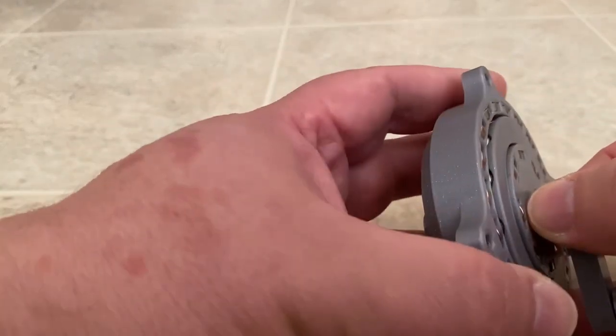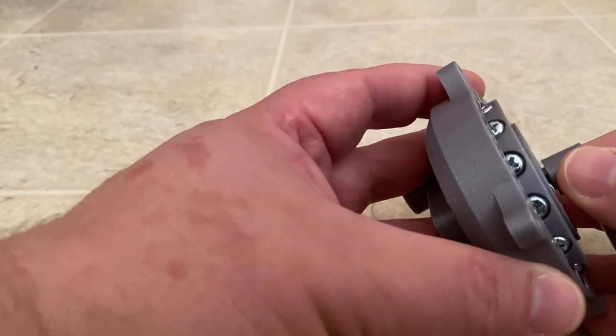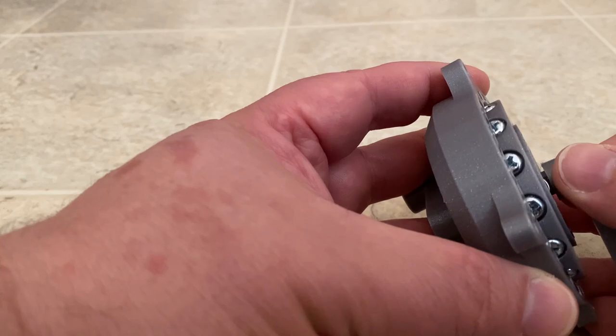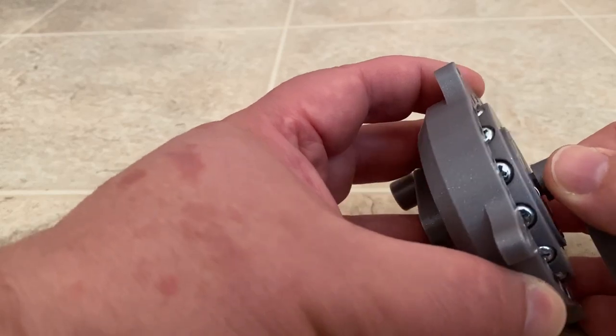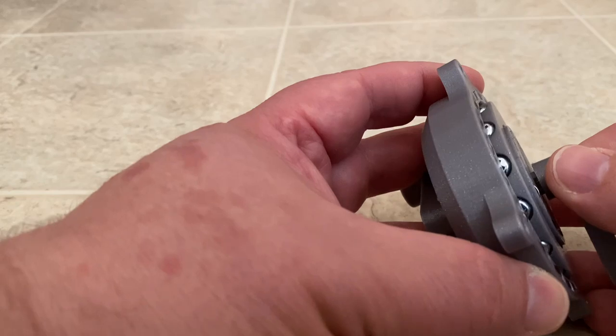If I pull this out a little bit, you can see there's screws in there. Those are carbon screws so that they're very magnetic, or they can become magnetic.